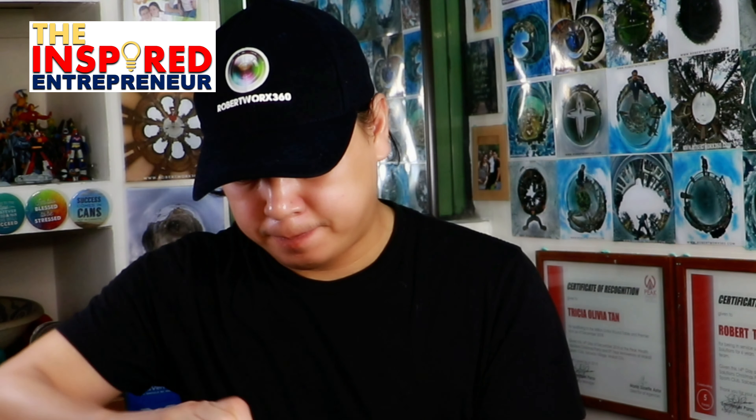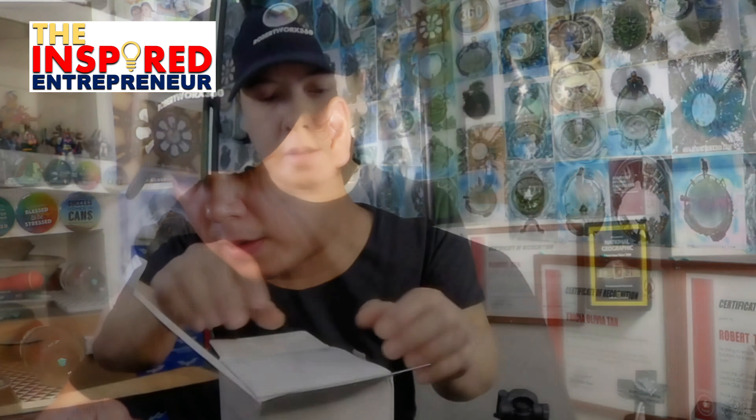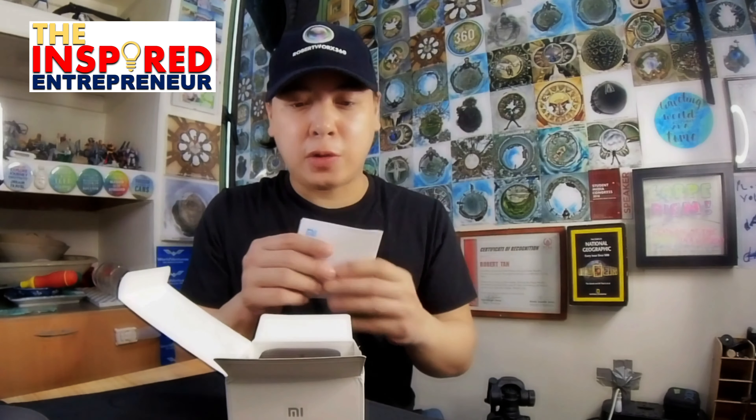So let's see what's inside the box and find out how easy or how hard it is to set up. Let's open this little boy up. So we have a manual — it's in Chinese, so I guess I have to go online and search Google for an English manual, or maybe another YouTube video to see how to set this little thing up.